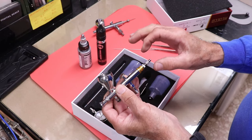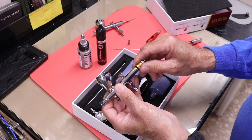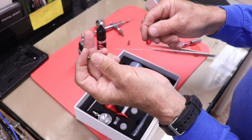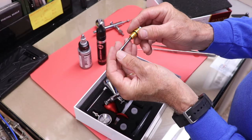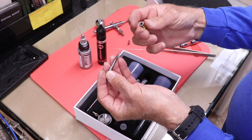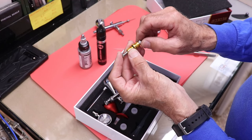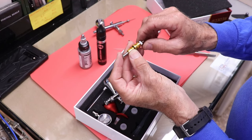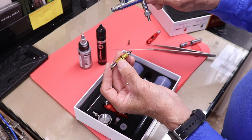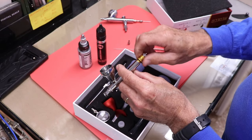One more part to disassemble before painting — the assembly that houses the spring for the trigger. It threads into the body: there's a trigger shaft that pushes back against the spring inside the aluminum housing. This gun has a separate spring tension adjustment, which is different — I don't think any of my other guns have that. It'll be nice to play with since that tension can really wear out your finger over time.